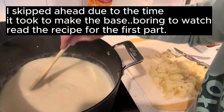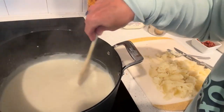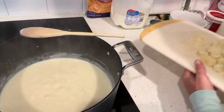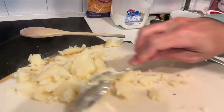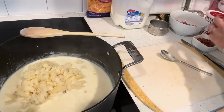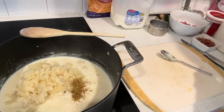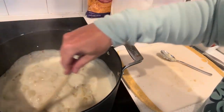We've got the milk, flour, and butter base until it's nice and thick. The next thing we're going to do is add the baked potatoes. We're going to add a half a teaspoon of lemon pepper. Mix that in — this doesn't take long to get put together.